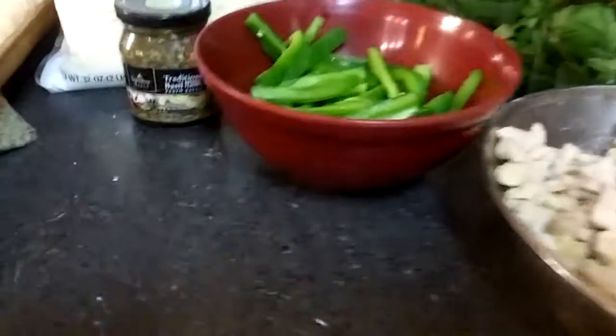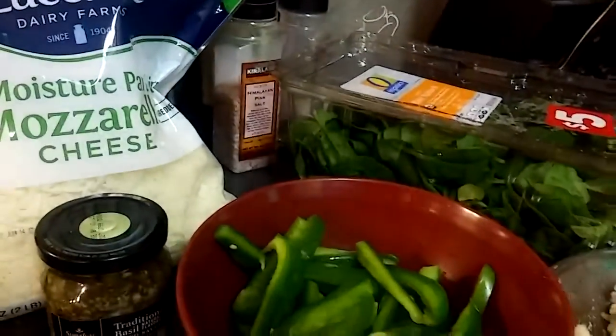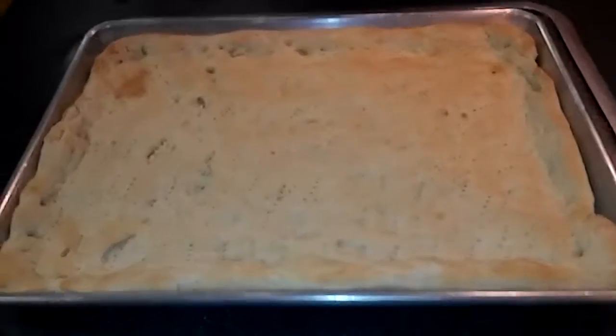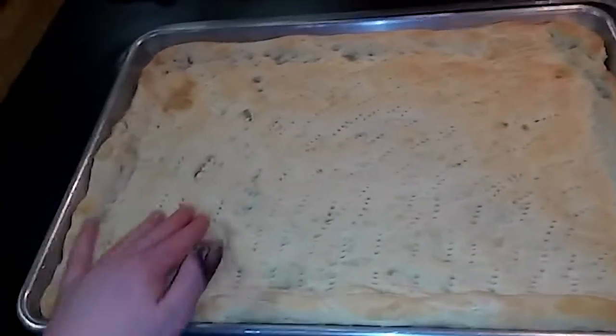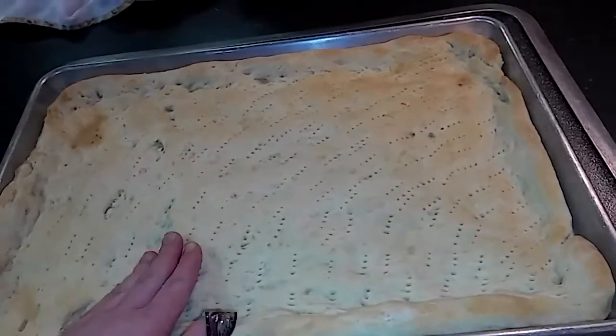For this recipe all you're going to need is some chicken breast cooked and cut, sliced bell peppers, pesto sauce, mozzarella cheese, and fresh spinach. I have one par-baked pizza crust. My boys helped me do it so there's little fingerprints in it, and I'll post my pizza crust recipe.